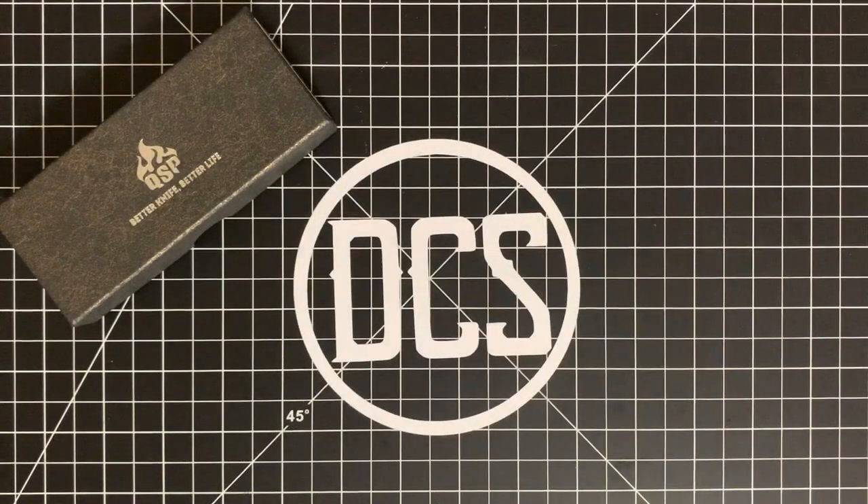Hey, what's up DCS crew? It is Carlos back at it today with a long-term review on a knife from QSP that has pretty much blown the budget knife game gates wide open. A title that was previously dominated by the Ontario Rat models number one and number two, both in Aus8 and D2, gave way to Civivi and then it gave way to CJRB.